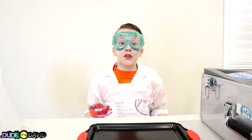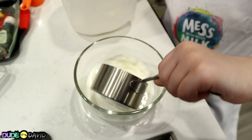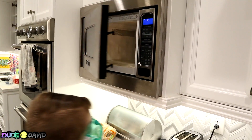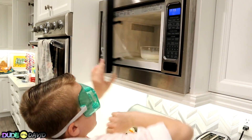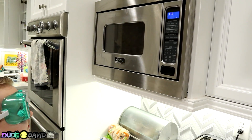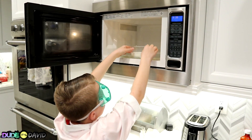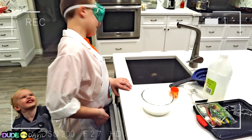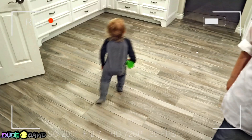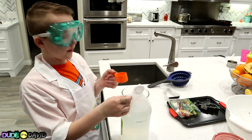The next one's gonna be super cool — we're making magic milk plastic! First we're gonna heat up one cup of milk. It feels really warm! Looks like Owen wants to make some stuff — do you want to make some milk plastic, Owen? He does! Now we're gonna add four tablespoons of vinegar, which is about a quarter cup!